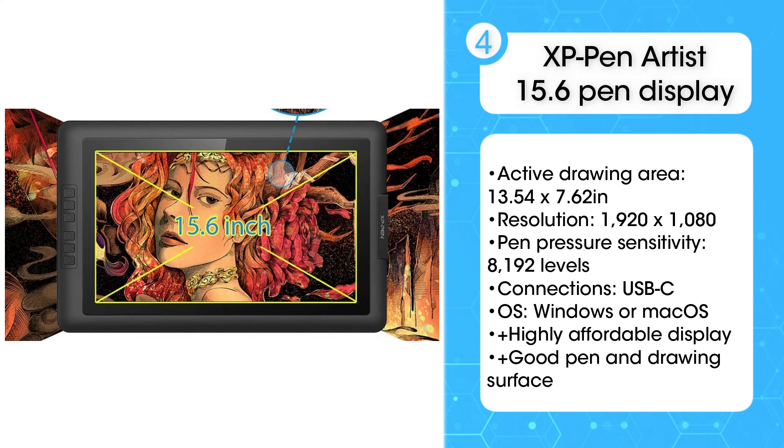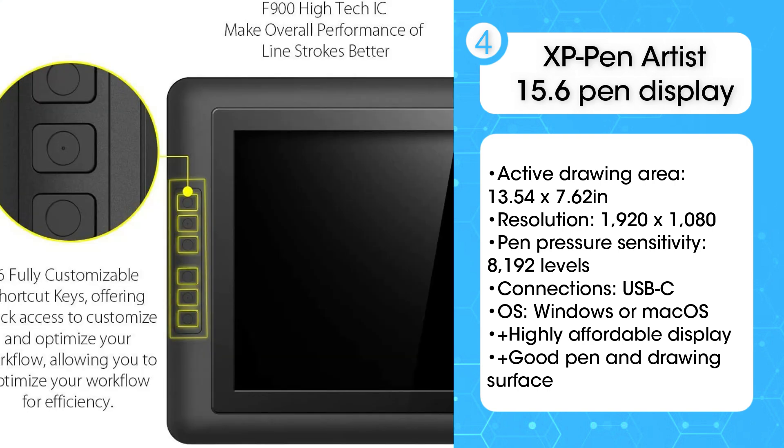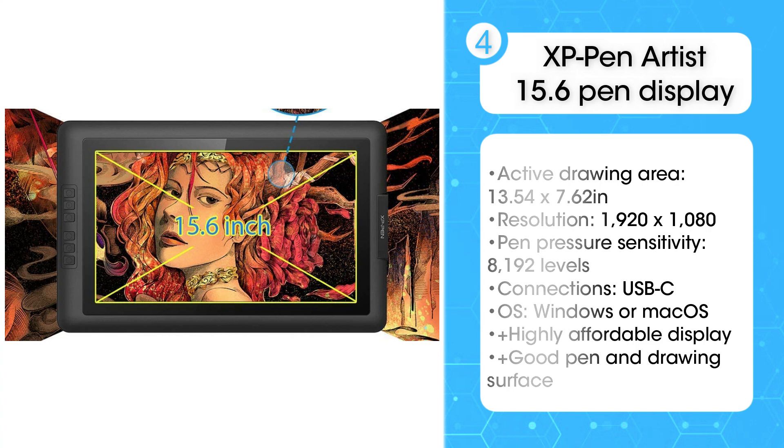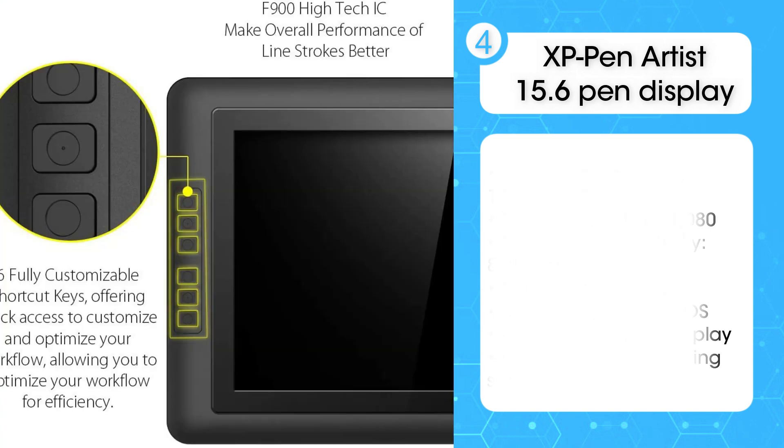Hands down one of the best cheap drawing tablets right now, the XP Pen Artist 15.6 Pen Display is a perfect starter tablet, or a good choice for anyone who wants an affordable upgrade.